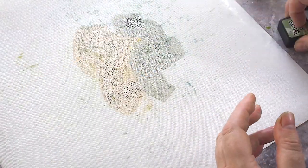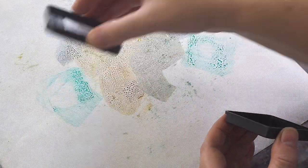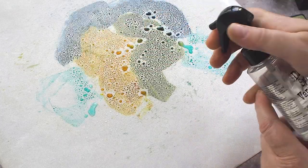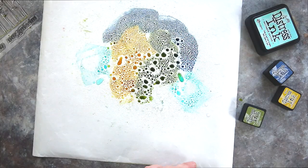On a slick craft mat I squidge the ink from the Distress Ink pads randomly onto the mat and then spritz liberally with water. I find the best results if I spritz until the inks bead up on the surface of the mat, creating watery droplets and puddles.